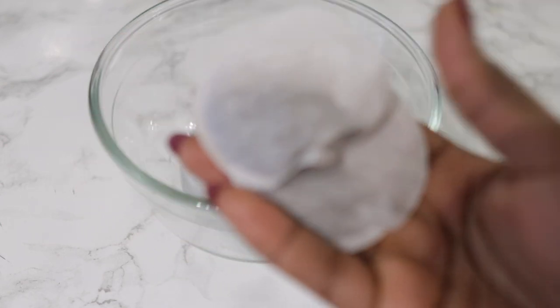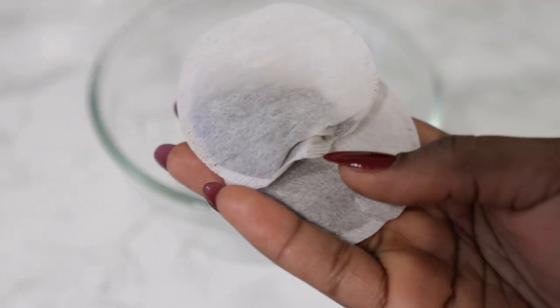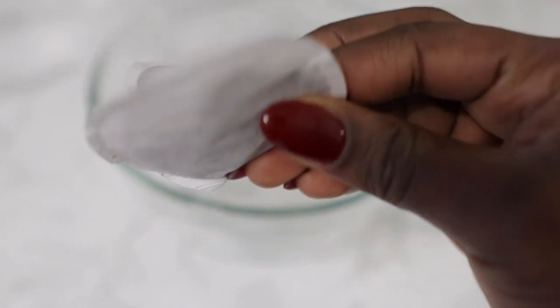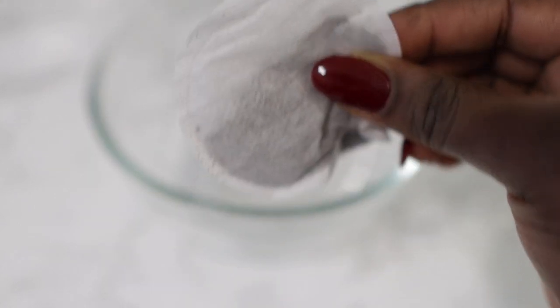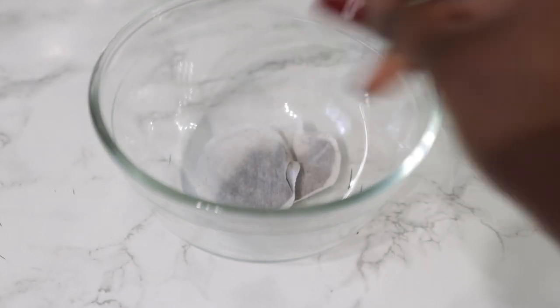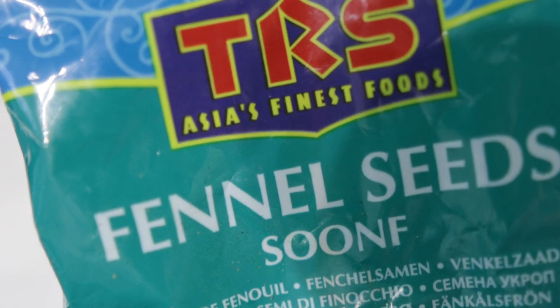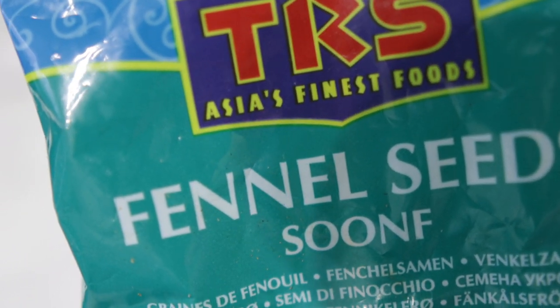The first ingredient we're going to need for today's recipe would be two teabags. We're using black tea. Black tea is super amazing — it helps to stimulate hair growth, it reduces hair loss, it removes oiliness from the scalp, and it also helps to treat dandruff. So I use two teabags of those.